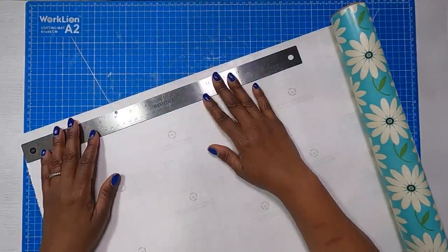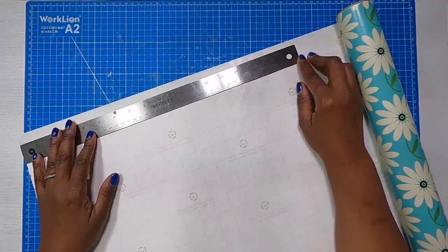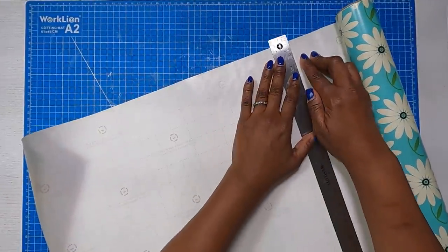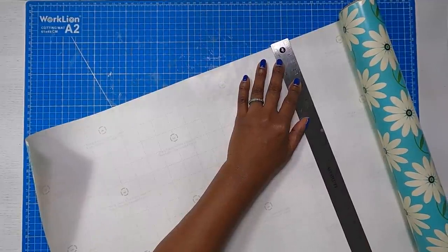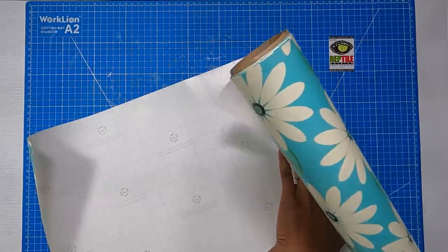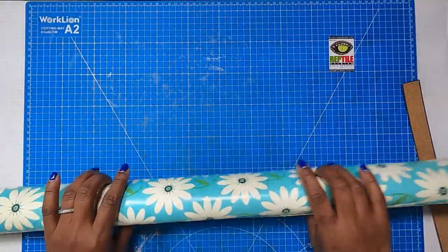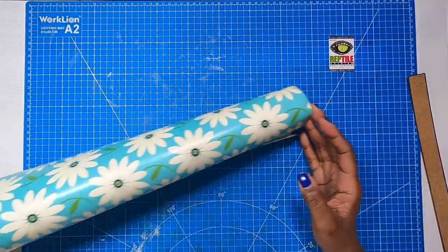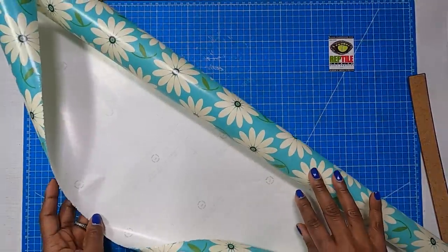What I need to start on my project is to measure 18 inches. I can see that my 18-inch mark is right here at this grid mark. I'll take my ruler, place it on the grid, and let my ruler be my trimmer — just trimming down and completing my tear. Once we trim away, we are going to have a piece that is 18 by 30, because the width of my roll is 30 inches. So I'm starting with an 18 by 30 piece.